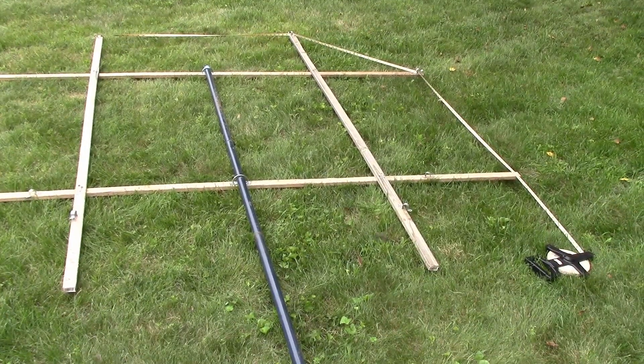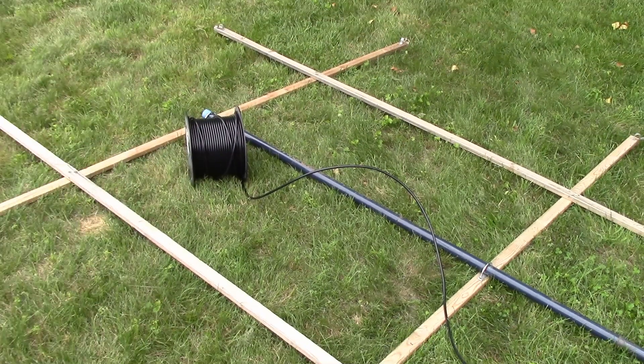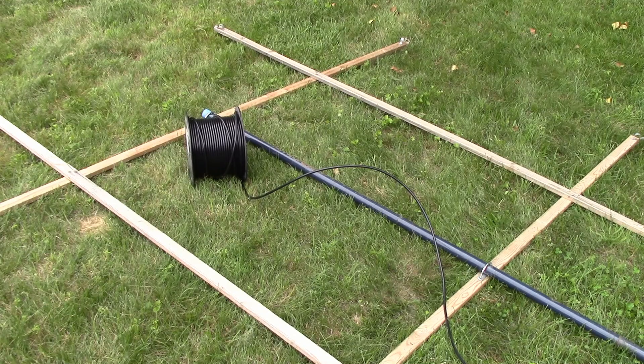I'm measuring around the outside of the loop to see how long the conductor or coax has to be, using a long tape measure. We've got 27 feet — 27 feet is the circumference of this loop. A 27-foot loop is going to have a natural resonant frequency, or full-wave frequency, around 35 MHz. That should be okay for the HF band. I've got a nice roll of RG6 TV line — a really nice cable TV line — and that's what I'm going to use for the coaxial loop, which will be the first type.